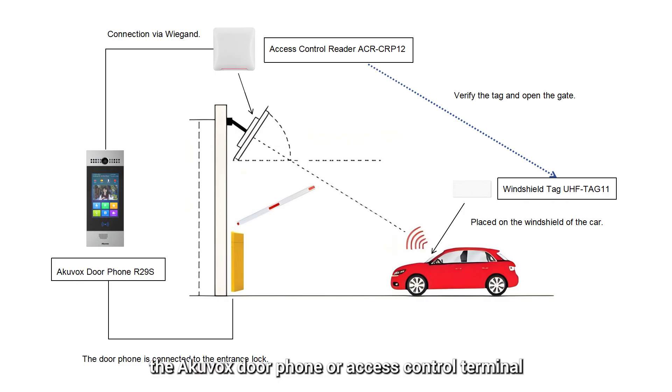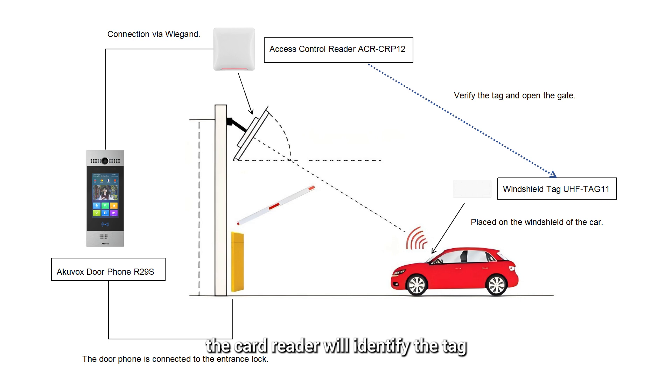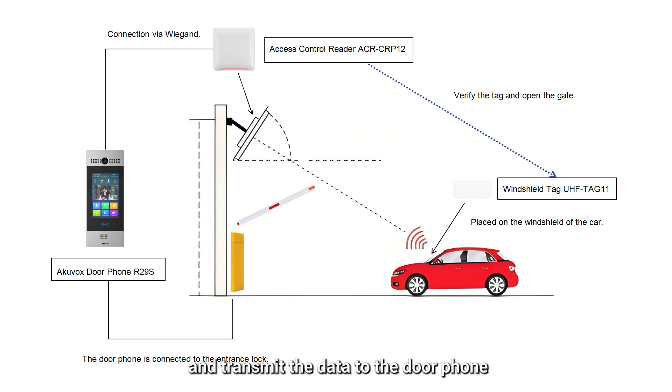In our solution, the Aquavox door panel access control terminal is connected to the entrance lock and it is connected to the ACR CIP-12 via Wiegand. When users drive in, the card reader will identify the tag on the windshield of the car and transmit the data to the door panel. When the verification passes on the door panel, the gate will be opened.